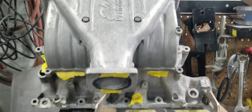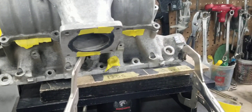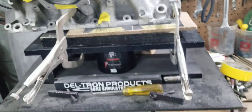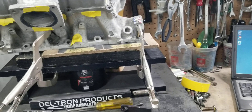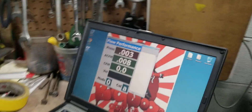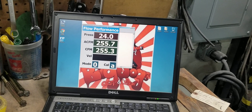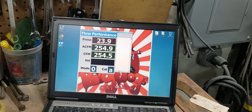Now we're back here with the manifold — this Edelbrock Performer RPM2 Small Block Ford EFI. We have it bolted down and strapped down to the flow bench. We're going to flow this runner right here and see what it does. The flow bench is on — going to crank it up. We're at about 254, 255 CFM going to 24 inches of depression. 254, 255.